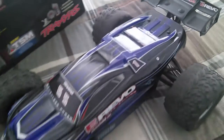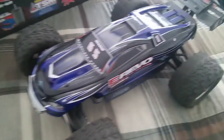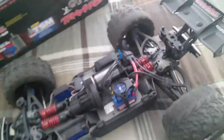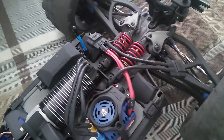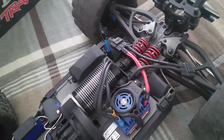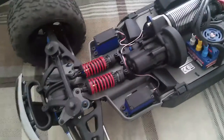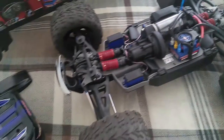Front stock bumper, everything is stock — that's the body, I got the blue one because I like blue. There you go guys — really badass truck. I can't complain, Traxxas really put together a well thought out piece of art.